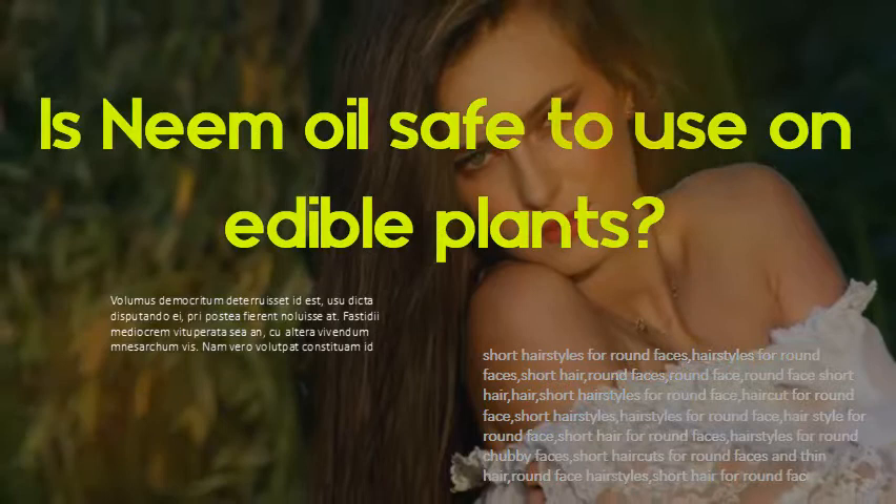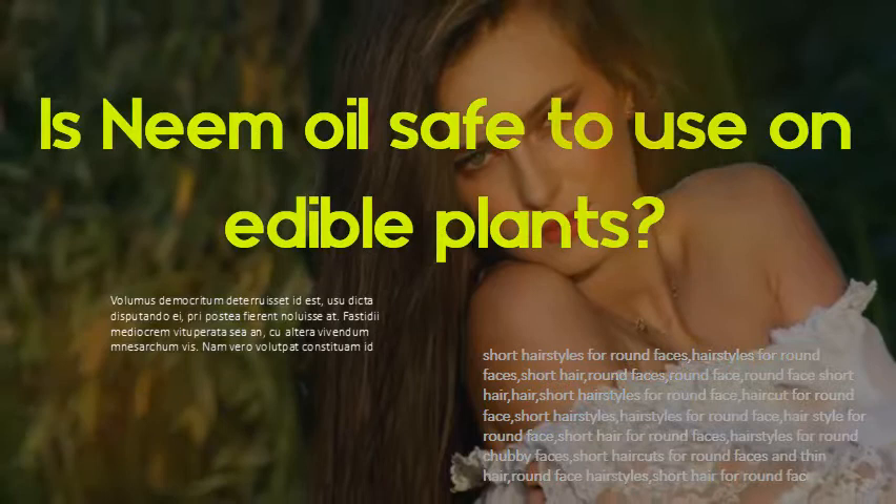Is neem oil safe to use on edible plants? Yes, there are some vegetables like onions, cabbages, and tomatoes that apparently do not like soil drenches with raw neem oil. Spraying, however, is fine. Neem is generally safe for all plants, both edible and ornamental.